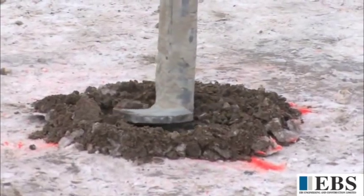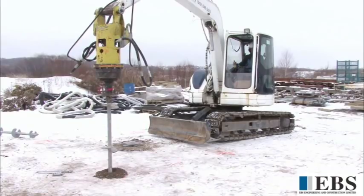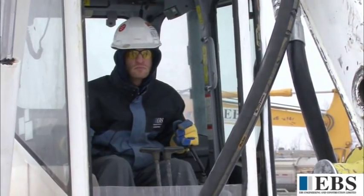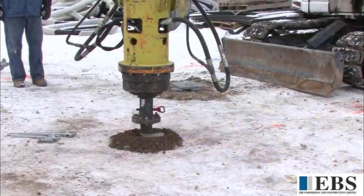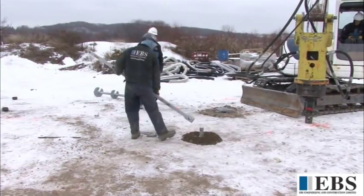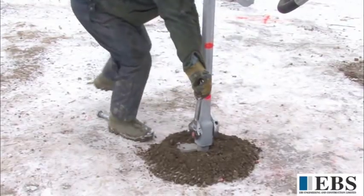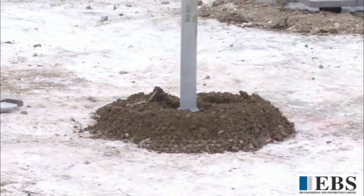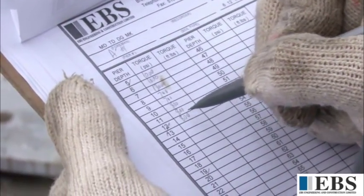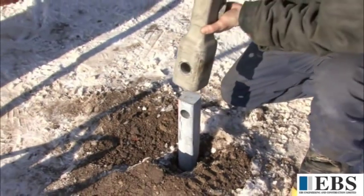A tension anchor is now being installed. The tension test installation begins in a very similar fashion to the compression test installation. In this demonstration, the tension anchor being installed will also be used as one of the reaction anchors for the compression test. The first extension is installed and bolted into place. In this demonstration, the test anchor will be installed without using any grout. The torque is recorded and plumbness is checked in two directions. A threaded adapter is bolted to the top of the anchor so the test beam can be attached to the test anchor.